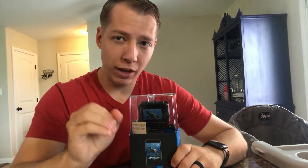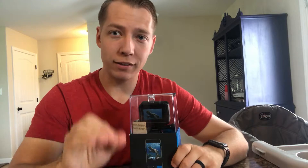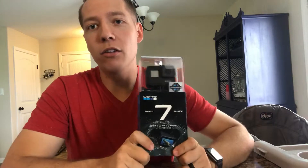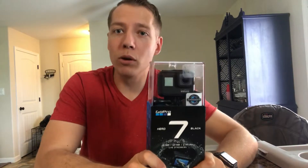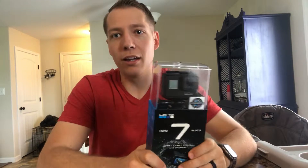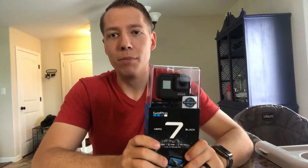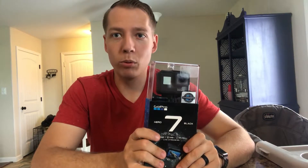All three have a touchscreen LCD on the back. The White records in 4K 30fps and 1080p 60fps. This one — the Black — records in 4K 60fps as well as all the specs below that. The audio on this thing is why I ended up going with it versus buying a normal vlog camera with a flip-up screen. The audio on the Hero 7 is said to have been improved drastically over the six model.